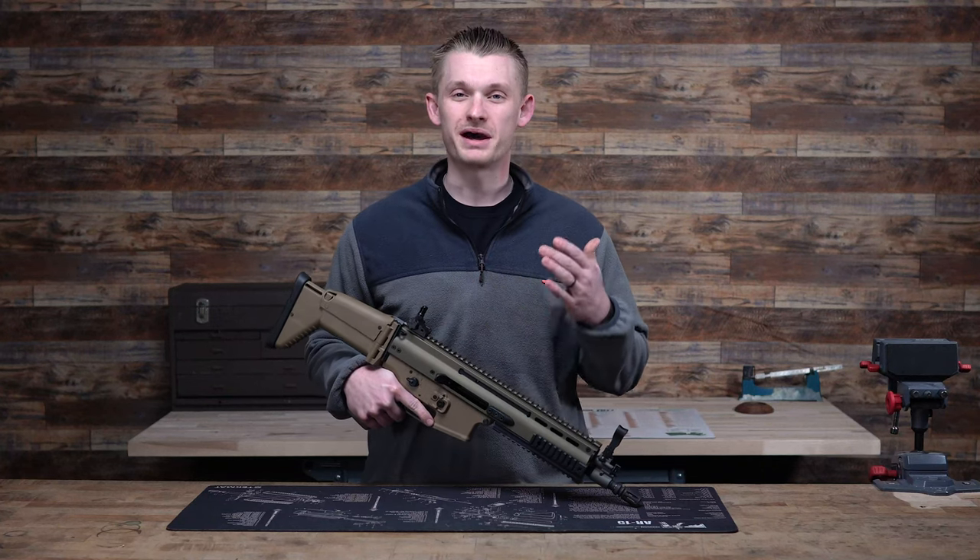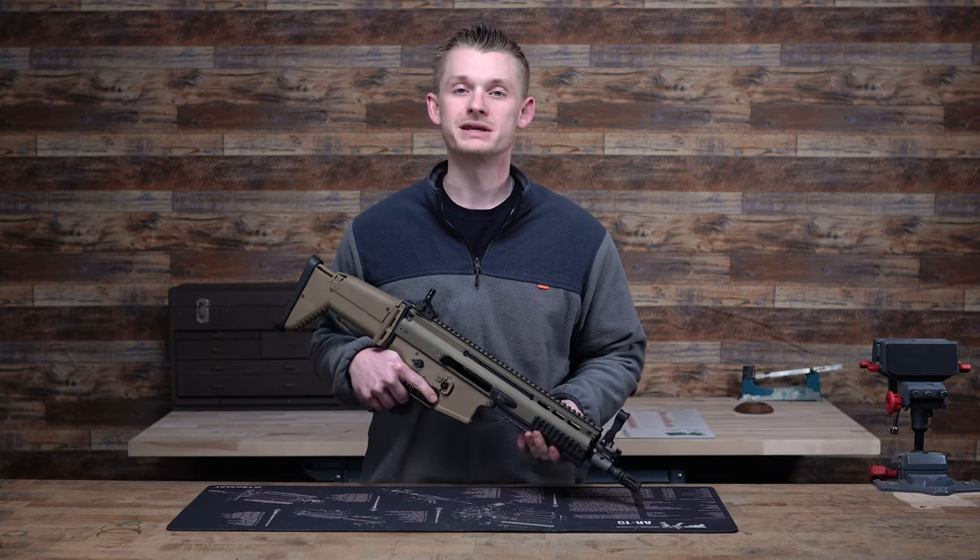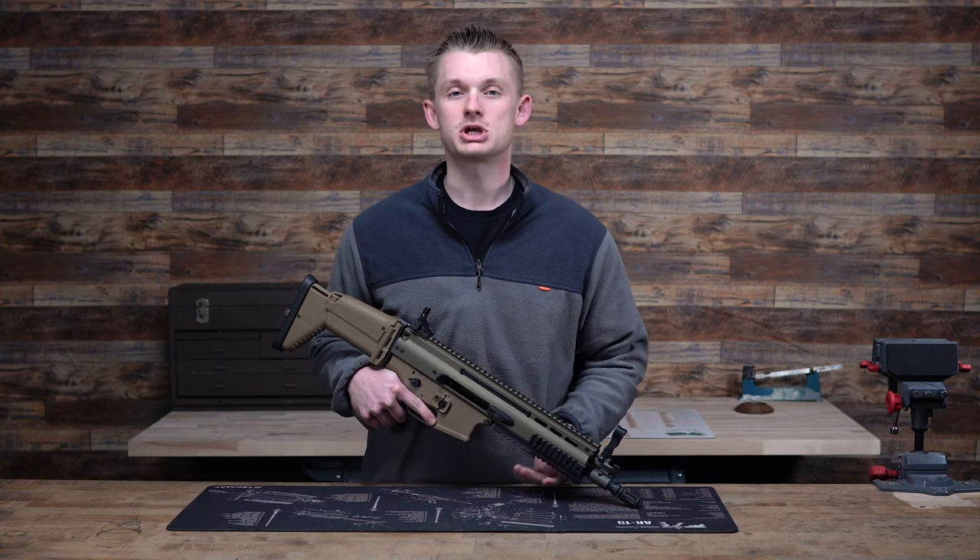Can the SCAR rifle get any better than it already is? Today we're going to talk about a product that may do just that. Let's check it out.